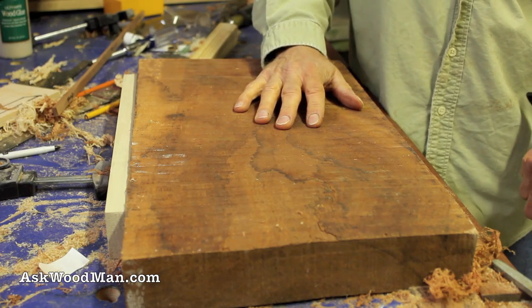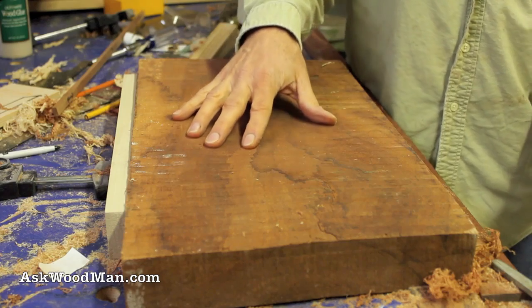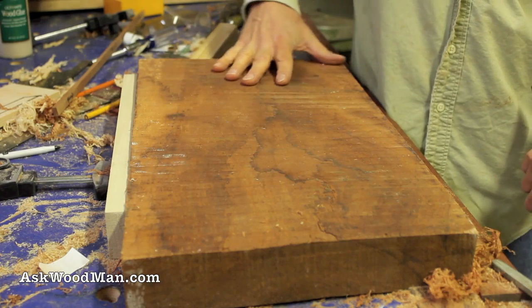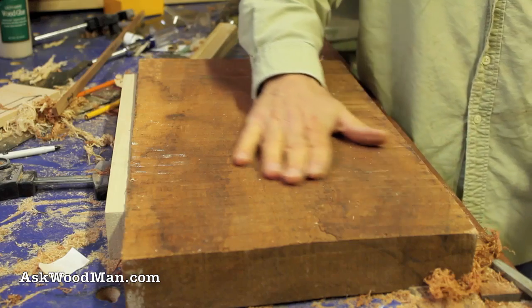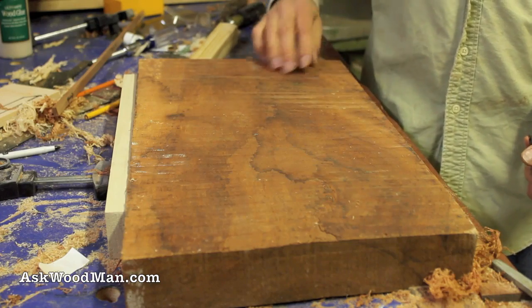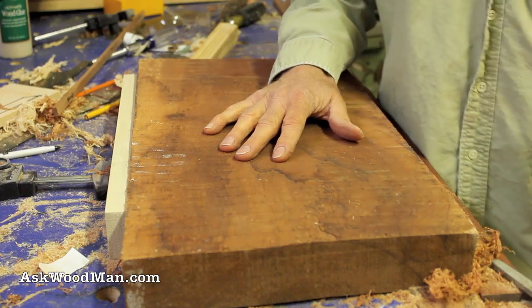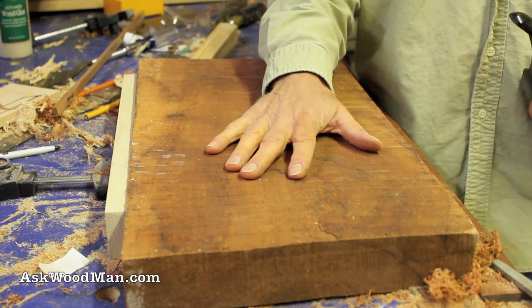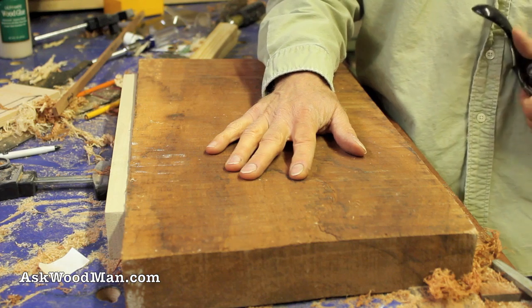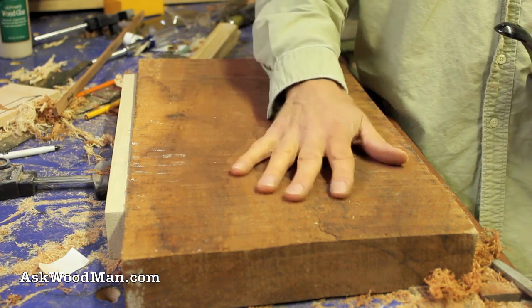They've been perhaps thrown on the ground, so they have real small particles of sand or other abrasive material in them. A lot of times it's worth it — especially if you've just resharpened your planer and joiner knives and everything is in peak condition — to just do a rough cleanup before you run a nasty dirty board through your planer or pass it over your joiner.